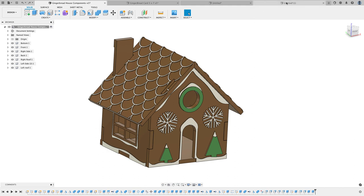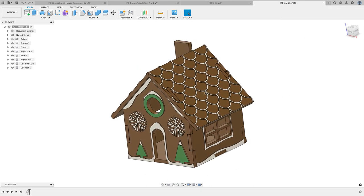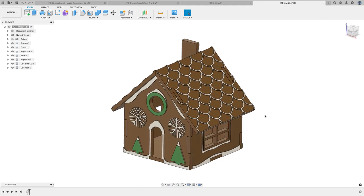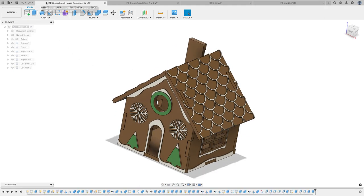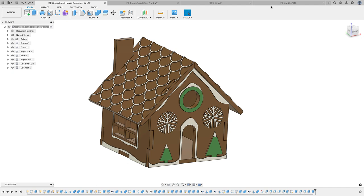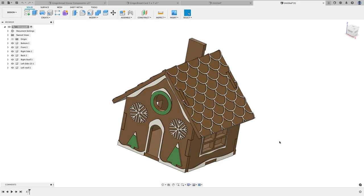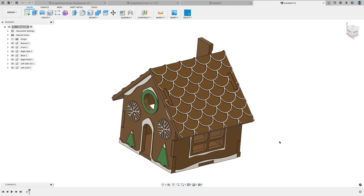If you want parameters to go as well, you can choose parameters from components or favorites. I'll go with Components, click OK, and what Fusion does is it creates a new design that brings those components from this existing design. The neat thing is now I can completely make changes to this without affecting the original design. But if I do decide to go back and make changes to the original, those changes can get pushed through to the derived design.